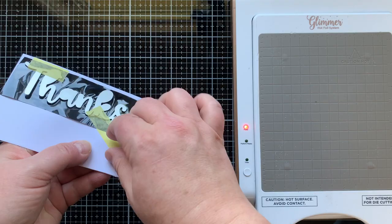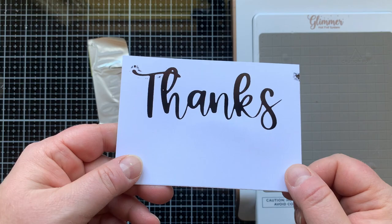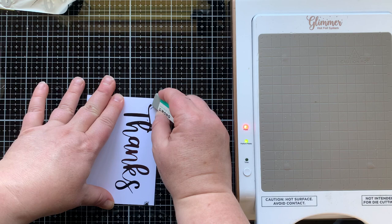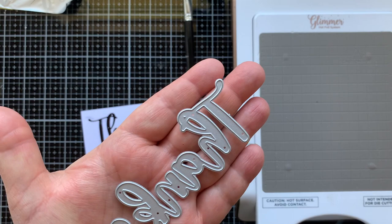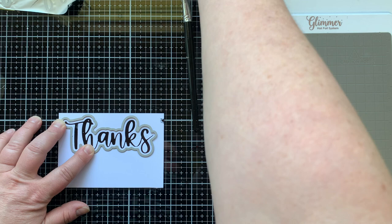I use my little magnet tool to lift it, a little worried about what's gonna be under there — and it's perfection. I got some over-foiling, but that happens and it's just an opportunity to show you that you don't have to worry about that. You just take a little sanding eraser, erase that away, and it's like it was never there — just be careful not to go over your already-foiled part.